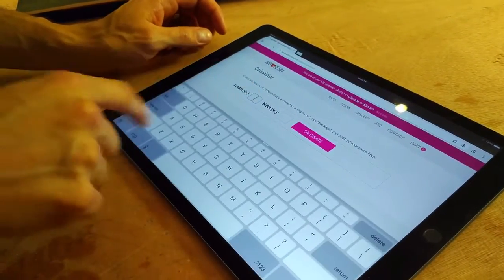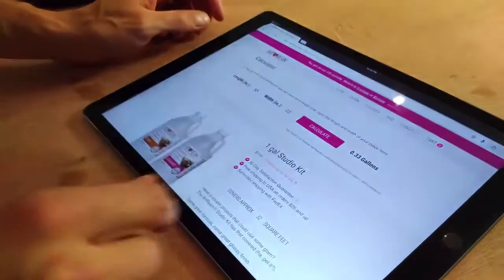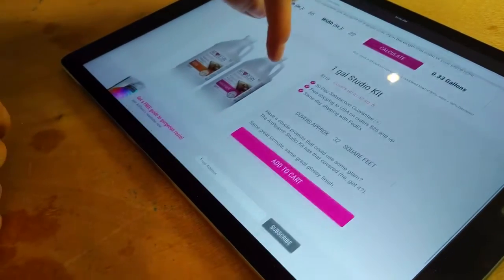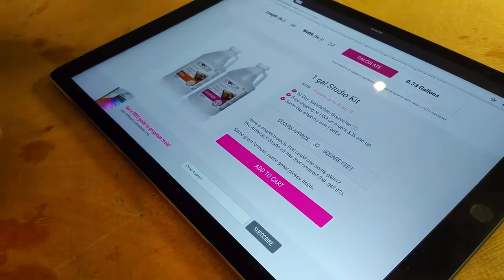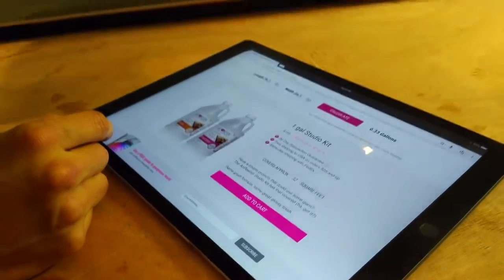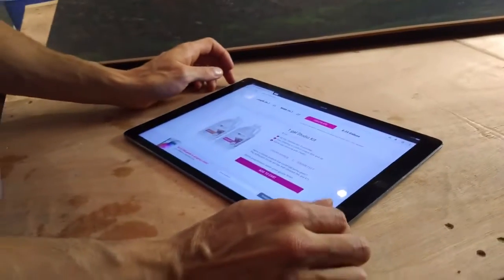In here you put in your dimensions — my length was 55 inches and the width was 22 — push calculate, and it tells you we need about a third of a gallon. So you want this kit; this is what you're going to need. This is one gallon, so you'll only use about a third of it to do this entire piece, but that's your best value. Then just add to cart and buy, and it's just that simple.